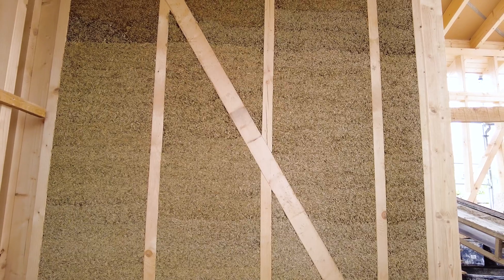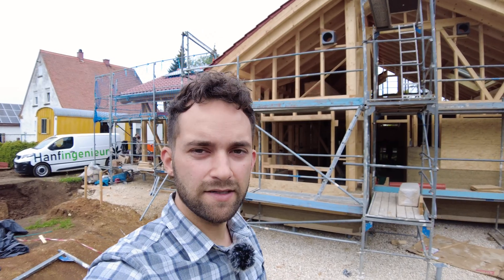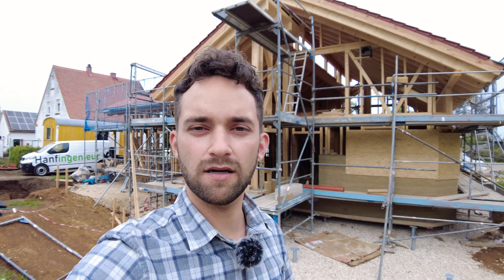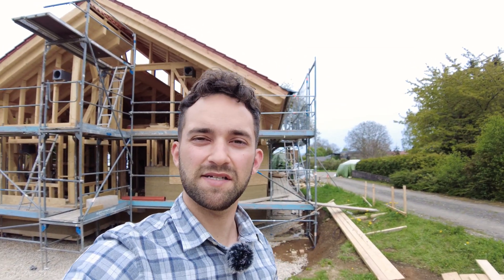That was it for today. One and a half meters of hempcrete wall height is approximately the right amount to build each day — that rhythm gives it enough time to dry out for the next day. I hope you enjoyed the video and see you next time!